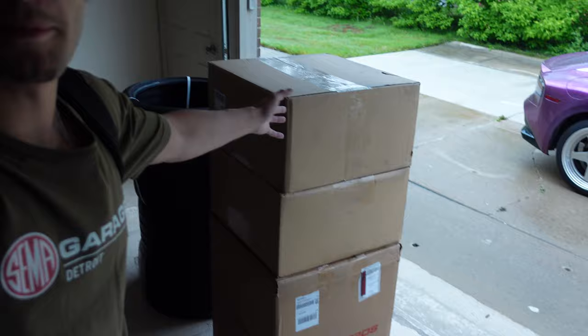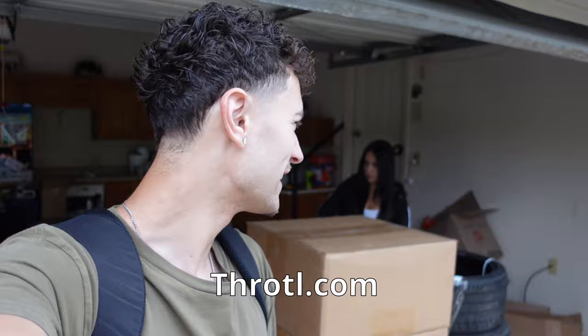Look at us! We actually mounted the new wheels on the Mercedes. We got these from Throttle, so if you guys need any car parts, make sure to check out throttle.com. We got some new 20-inch wheels for the Mercedes — they're going to be really big for that little car.